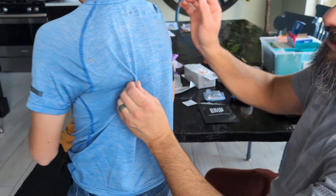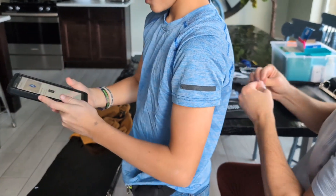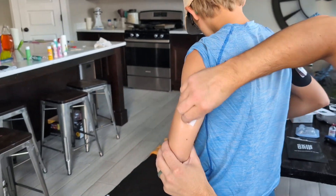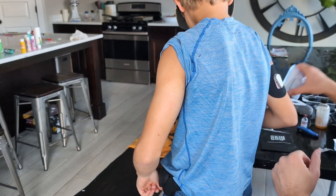Okay, turn to the other side — let's do your pod. You can see his tan lines from where he's had them in the summer. This time we're not going to do any skin tac for the pod.